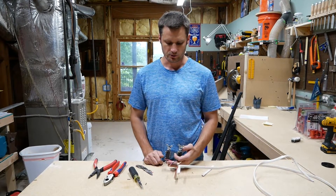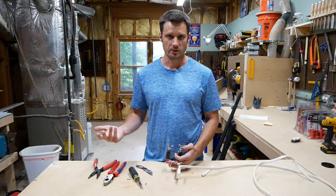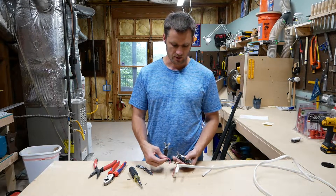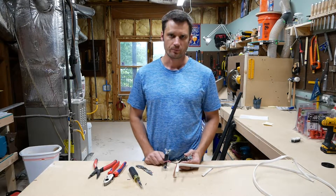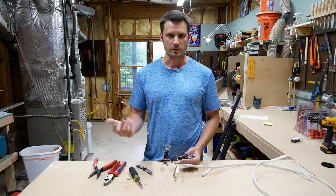This has many applications for pigtails — these could be used with receptacles, the neutrals can be pigtailed, the grounds can be pigtailed. There are a number of different applications, but this is basically how you would make a pigtail. You can just use scrap wire that you have laying around to make pigtails for whatever application you need.